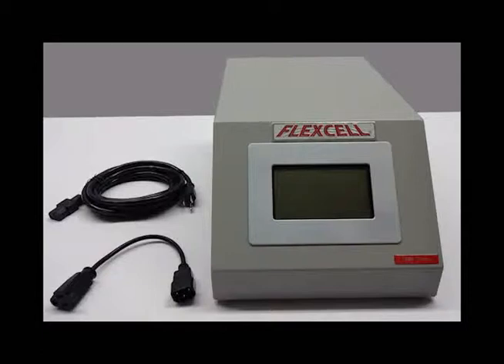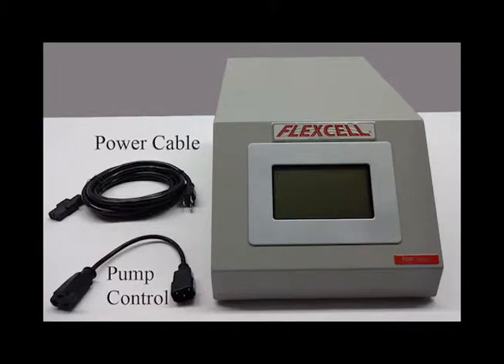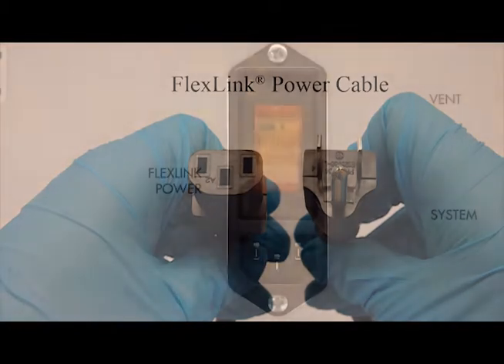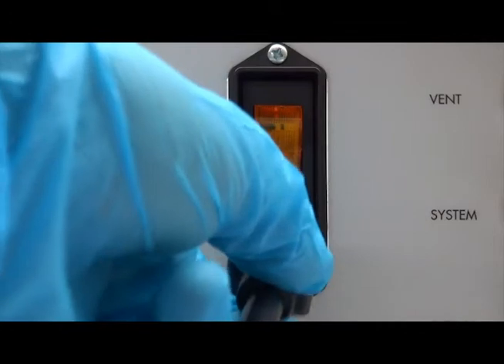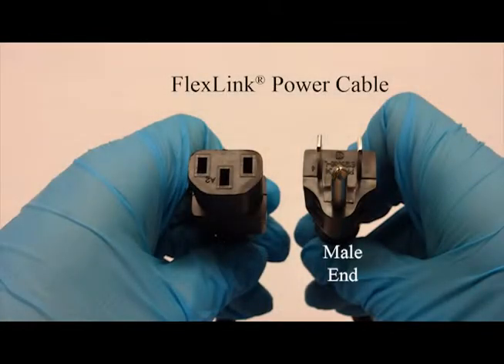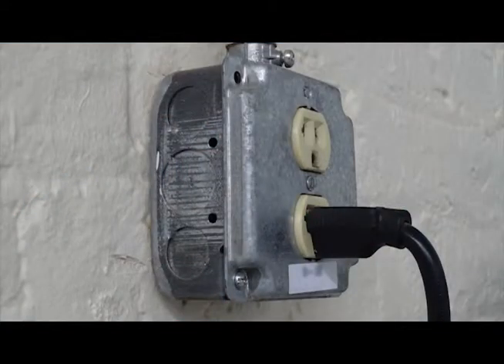This video shows how to connect your power and pump control cables to your FlexLink box. To connect the provided power cable, connect the female end to the FlexLink power outlet on the back of the FlexLink controller. It is recommended that the male end of the power cable be connected directly to the main supply.